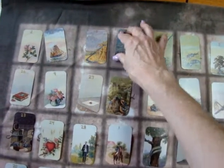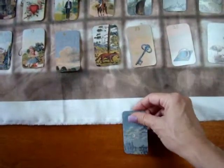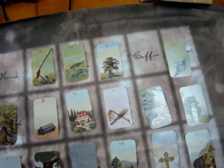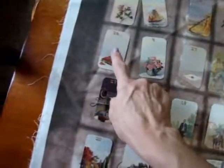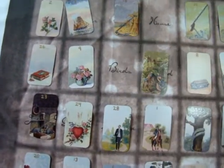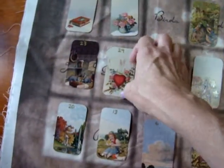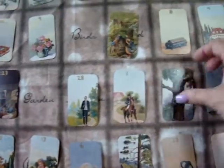One, two, three, fourth card — put it aside. One, two, three, fourth card. One, two, three, four. One, two, three, four. You just keep going through the entire spread pulling every fourth card.